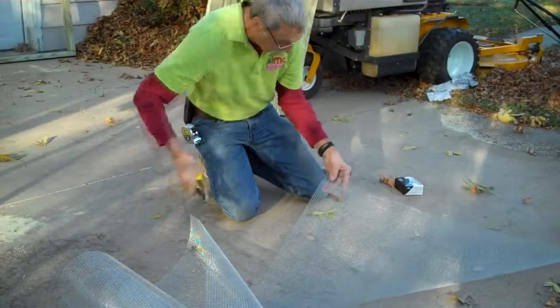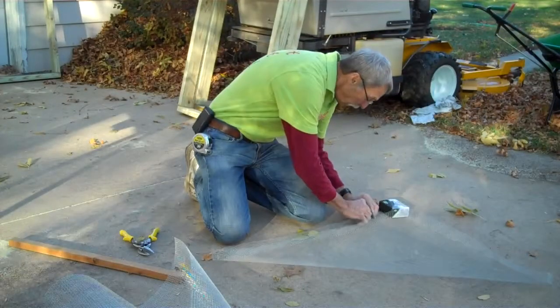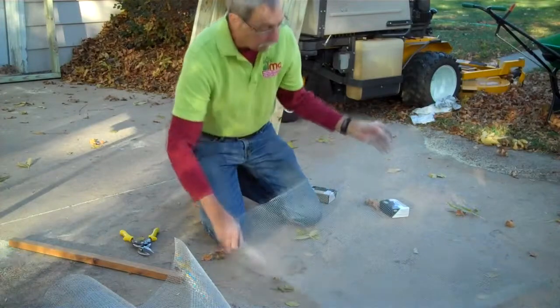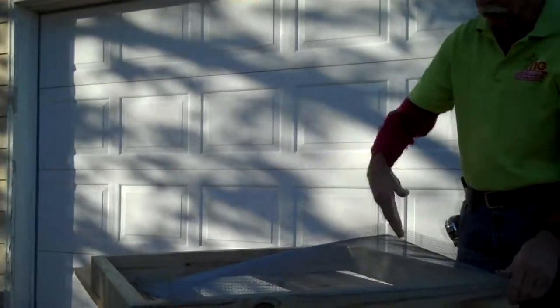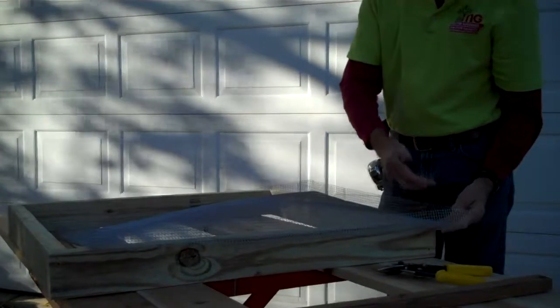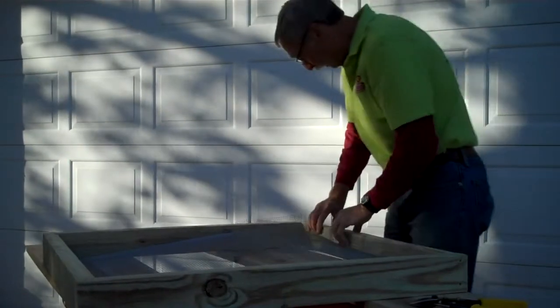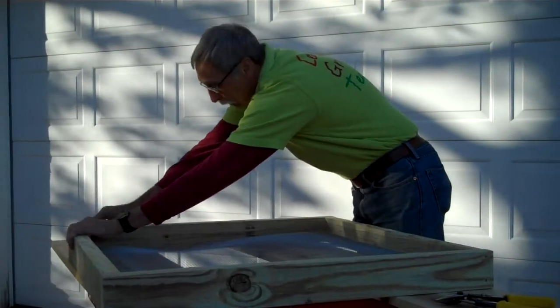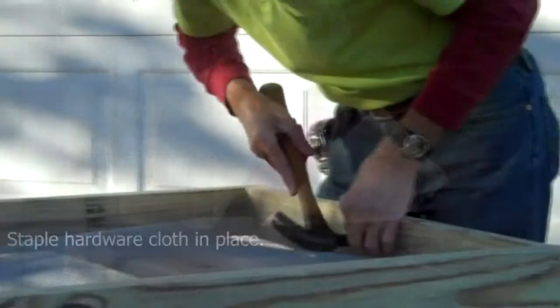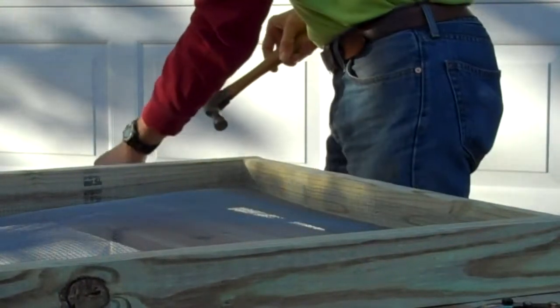Now I'm ready to form up the ends — I'll just come in and trim off and cut this back. Now we have it ready to insert into the frame. We've cut the hardware cloth to 36 inches long and of course it's 36 inches high, and we've now formed each of the edges up an inch and a half. It will now rest down inside of our frame. It takes a little bit of coaxing to get it down there. We want the hardware cloth about halfway into the frame itself, and we'll put a staple every four inches or so.